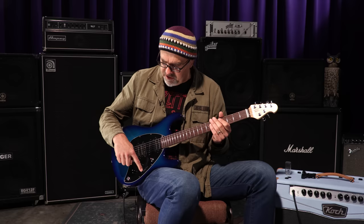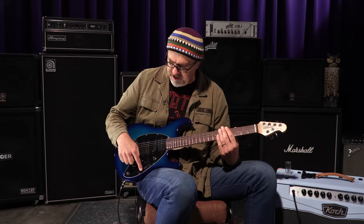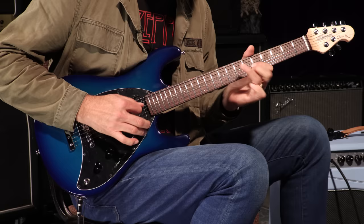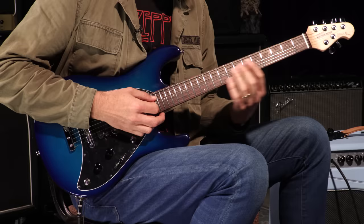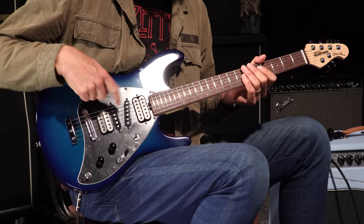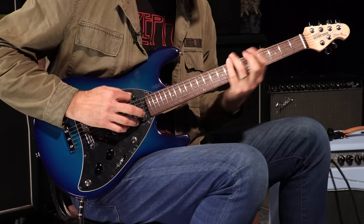On that opening little salvo it was just doing bridge pickup, which is this toggle switch all the way down, this switch up, and this switch down. So this main toggle switch here — bridge pickup. The middle position of this toggle switch is just that pickup all by itself; it's almost single-coily sounding. And then in this extreme position of this toggle switch it's this pickup right here.